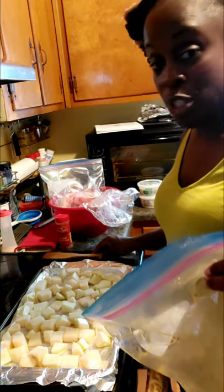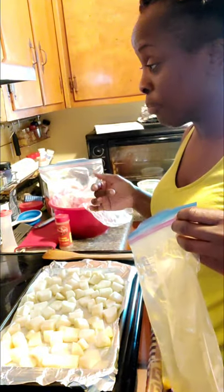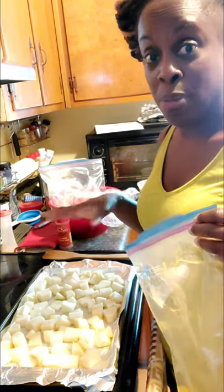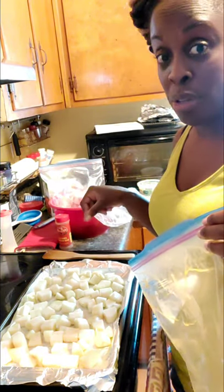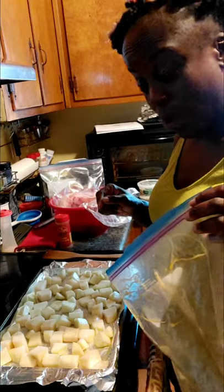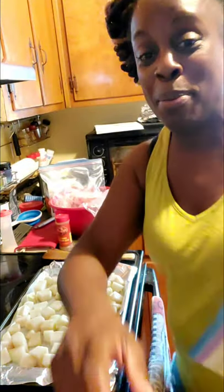Once my oven is preheated to 450, I'm going to slide these in. I'll put my timer on for about 10 minutes, then stir them and see how they're doing. Bake for up to about 30 minutes, or until you stick a fork in and it's nice and tender. That is it for the kohlrabi for today — I'll show you the finished product once it comes out of the oven.